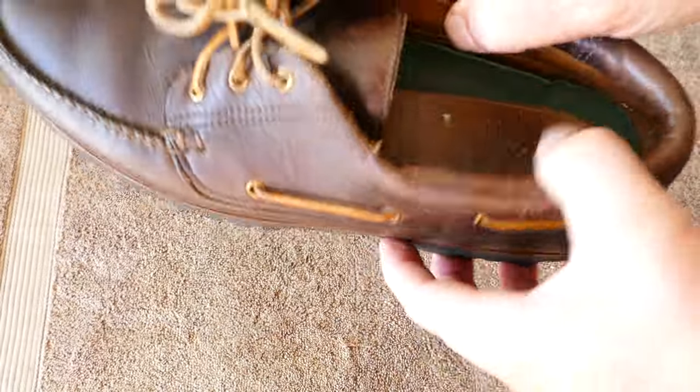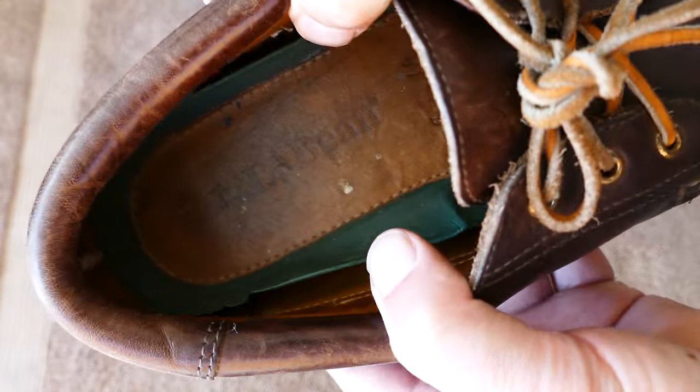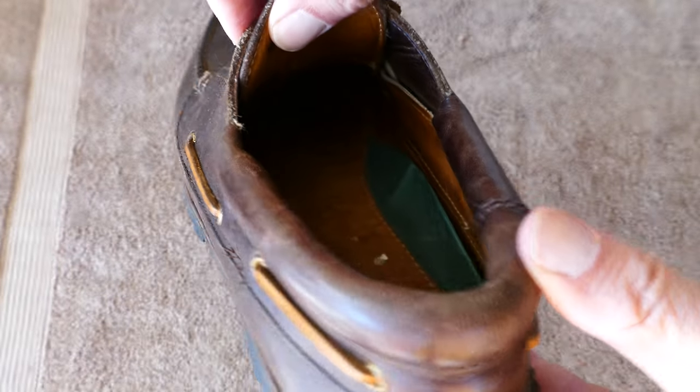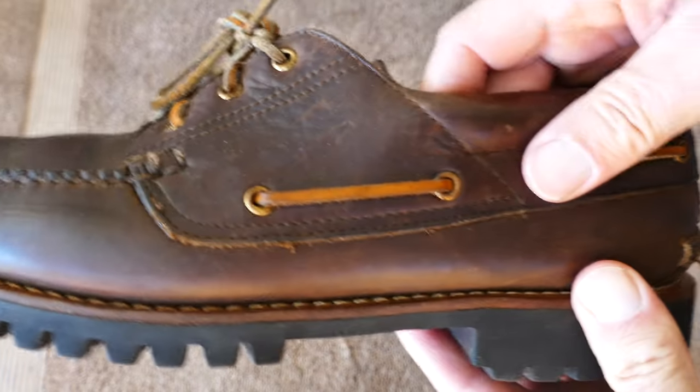I have to admit these look like a well-made pair of shoes, but to me it's still a shame that they have to go offshore and have these made in El Salvador. There's where it says it right under the tongue there.